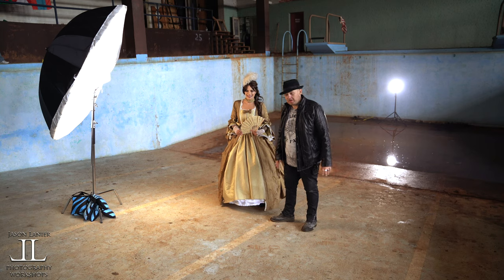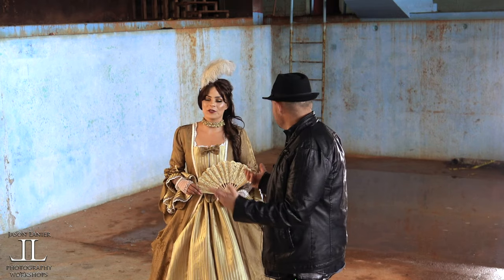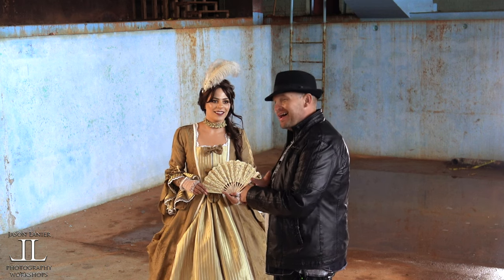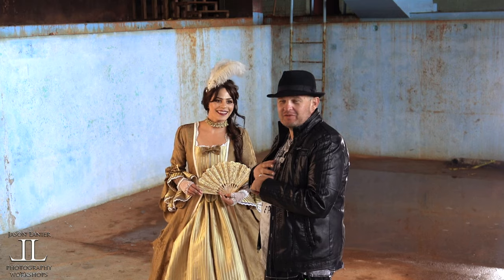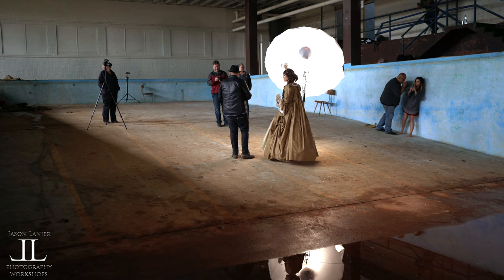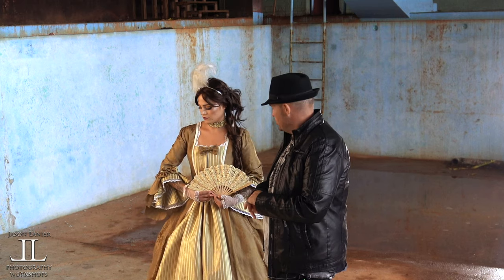We just found out we have to be out of here in about 25 minutes. It's phenomenal what that does — it really trains you to shoot like a wedding photographer, because a lot of times you're pressed for time and you've got to make it happen. So that's what we're going to do.